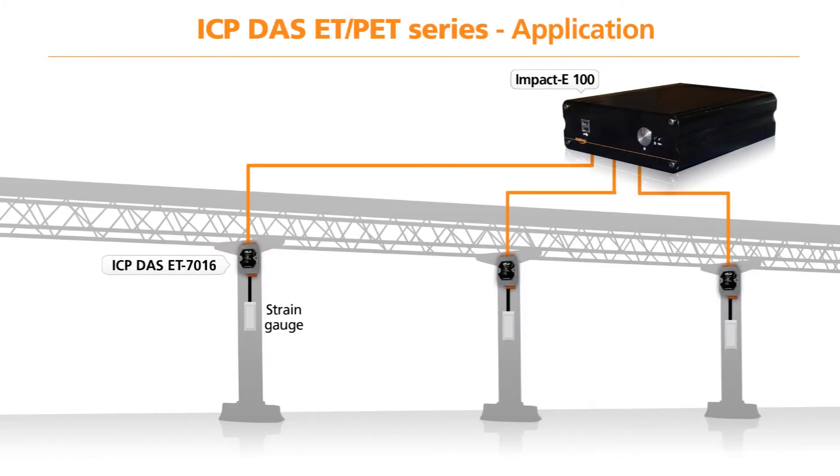In this application we can see three ET7016 modules measuring the movement along a bridge using strain gauge sensors. With the information from the ET7016 modules connected to the Amplicon Impact E100 PC, this data can be logged over a period of time for offline analysis, or used to alert the local authority immediately if there is a problem.